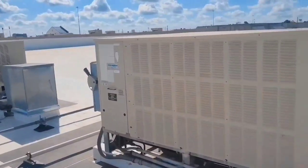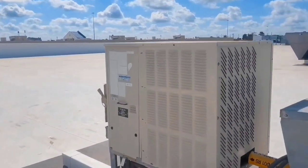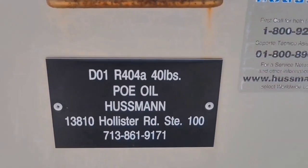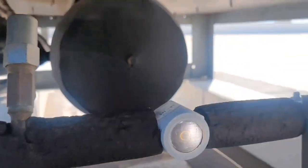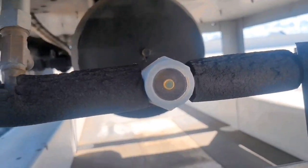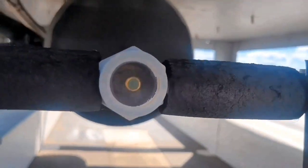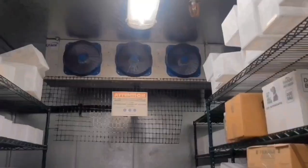I believe these are my condensers. I need to find which one says D — there it is, D01. On D01, I'm heading inside to the evaporator, but I need some space to work.